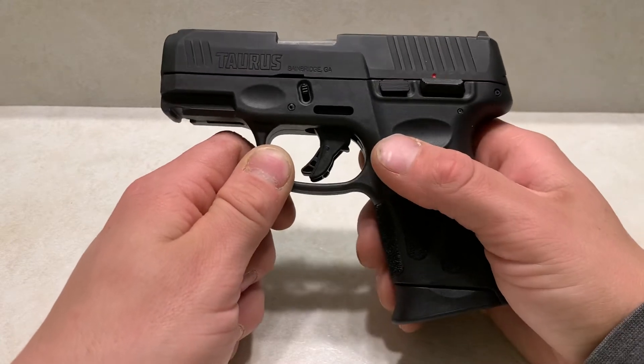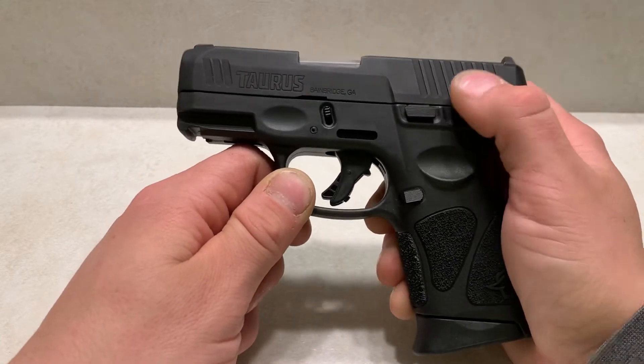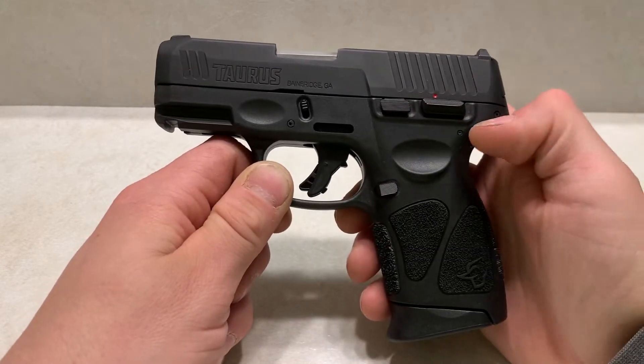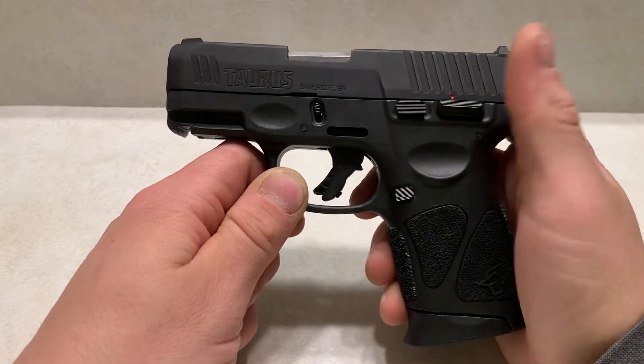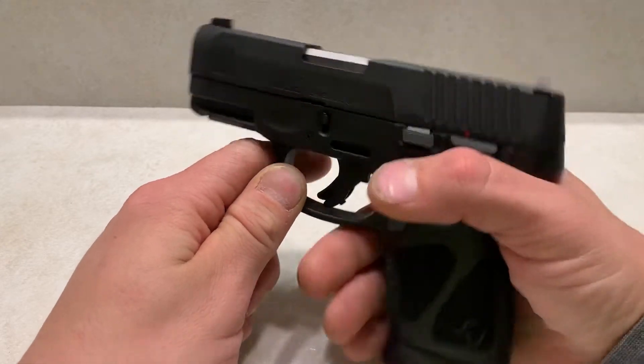One thing people don't like about the G3C is it came with a manual safety at first — that's all you could get. I've never had any issues with it. It's not that easy to turn on by accident, so I've had zero problems. I just don't use it, and it hasn't affected me at all.